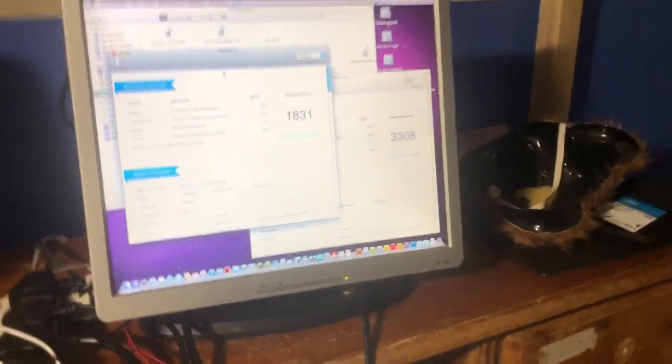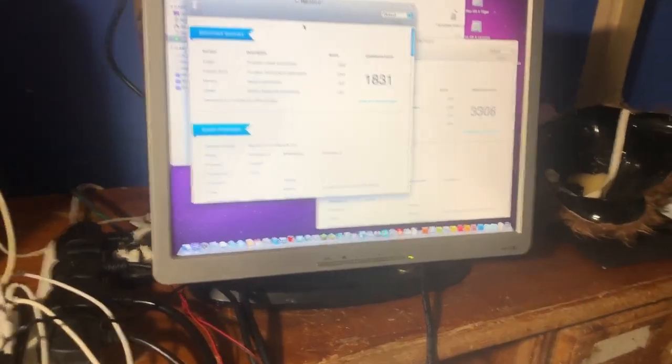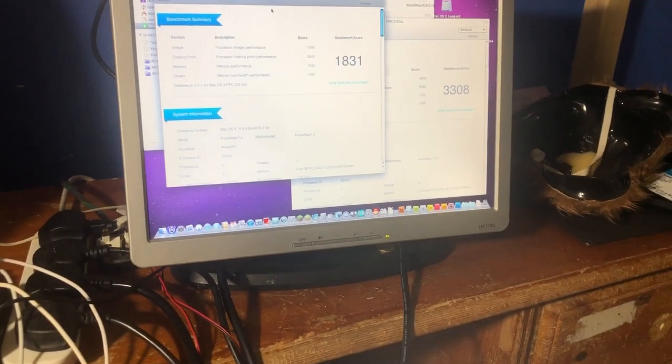I don't know how to activate Geekbench because presumably the servers are down, and also currently this isn't even connected to the internet. I also think I might be able to add an Airport card to this for Wi-Fi, because I think it uses the same connector as my eMac and PowerBook G4. I've got one that came with the PowerBook G4, and since the PowerBook G4 isn't really in use I could just steal it — it's either in there or in the eMac.